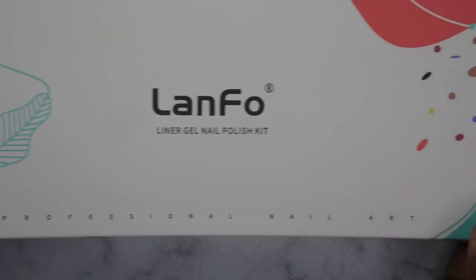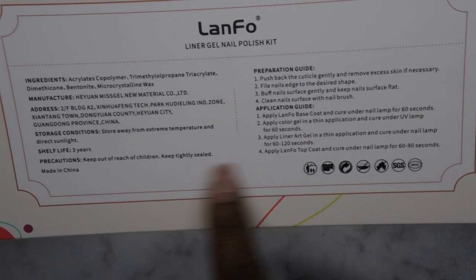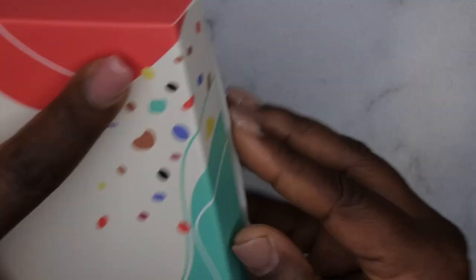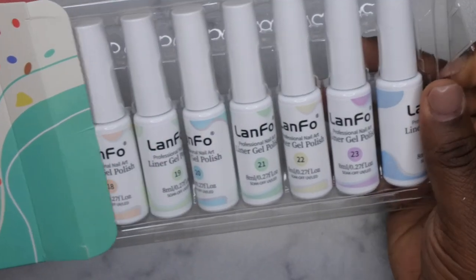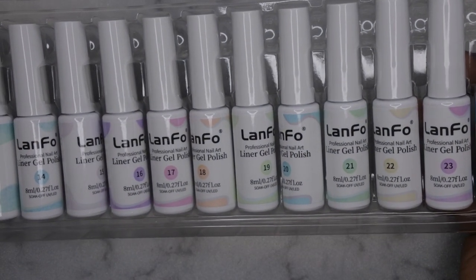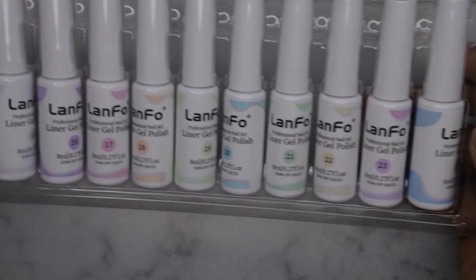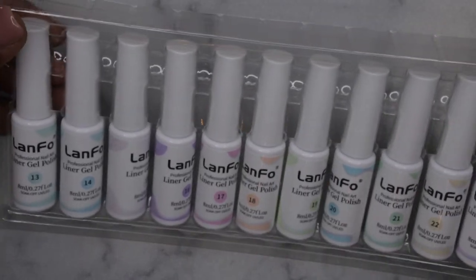This is what the packaging looks like — really cute with abstract nail art designs. On the back it covers how to prep the nails, how to apply, and ingredients, manufacturer, and shelf life info. Let's go ahead and pop this open. This is a pastel collection that comes with 12 different pastel colors, all 8 ml, and it looks like a pretty substantial kit.